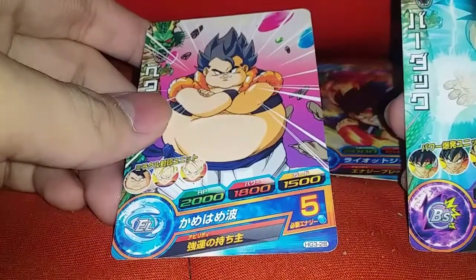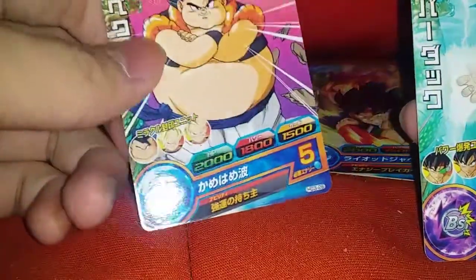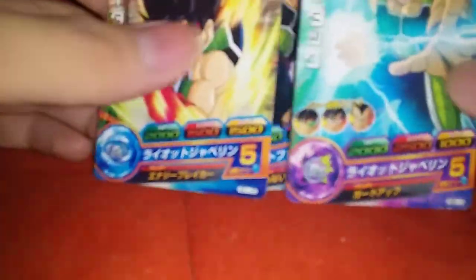We got this card — Gogeta, but it's the fat version. Is this Gogeta or Gotenks? I think it's Gotenks, but yeah, fat. And then boom, we got another Bardock. So they're not the same cards.